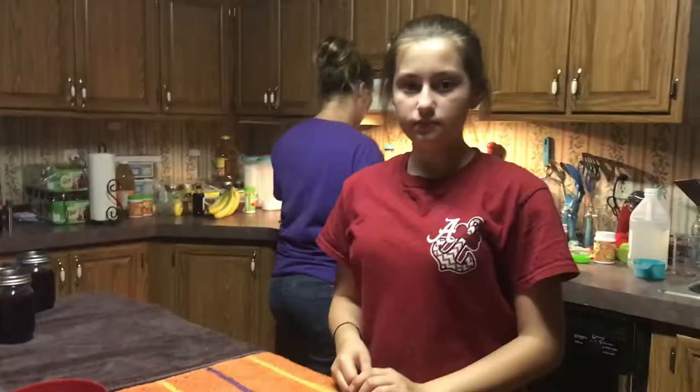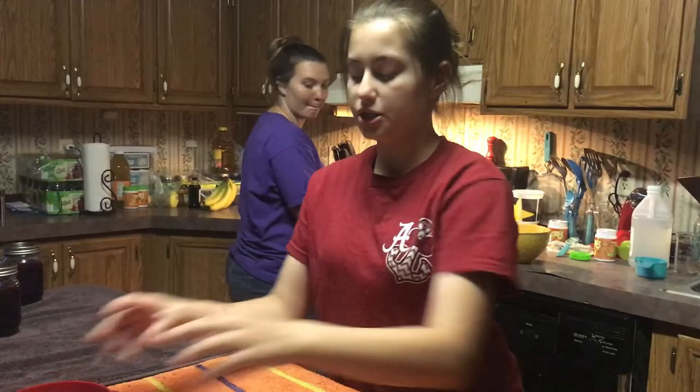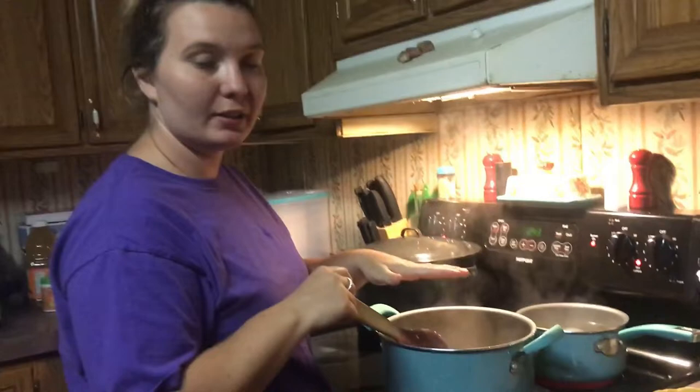While this is coming to a boil, Madeline will show you what we use to can. This is the tool to get your jars out of the water, this is the tool to measure your jam into the jars, this is a magnet tool to pull your seals out of the water, and this is the funnel to put your jam into the jar without making a mess.